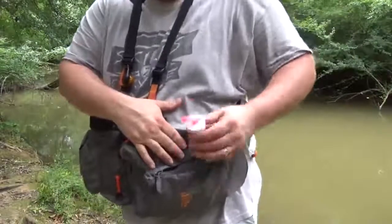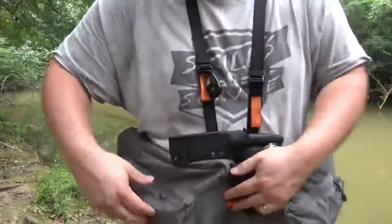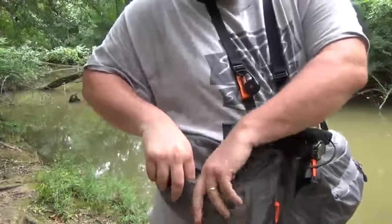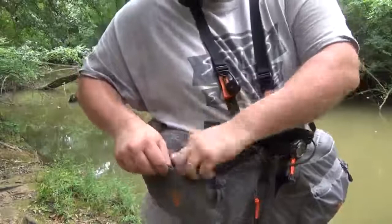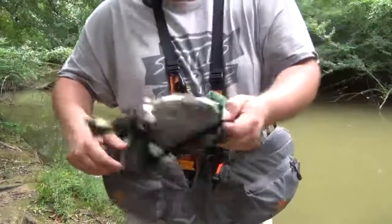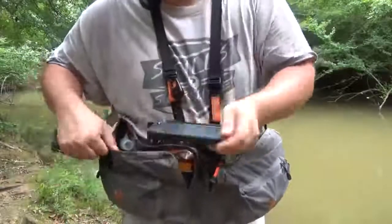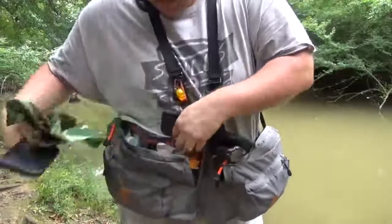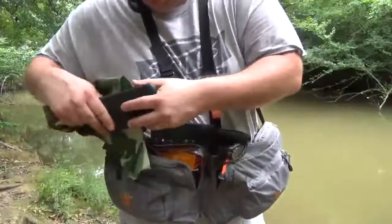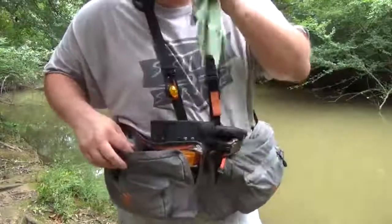Outside pocket here I've got some binoculars, some flagging tape, and earplugs. Other side, this pocket has a compass, some little fire starters, a lighter. And then the big pouch here — just got a bandana, which has come in handy to wipe my face all day, my phone, some little snacks, a pro bar, stuff like that, a little headlamp, and my water filter to filter water.